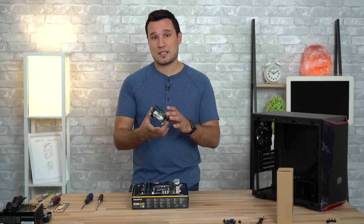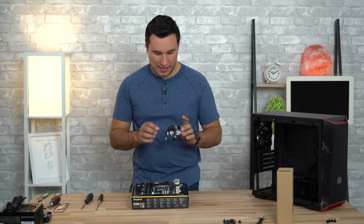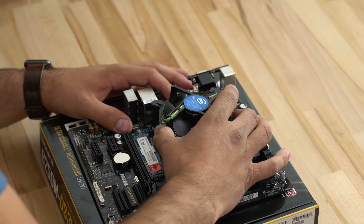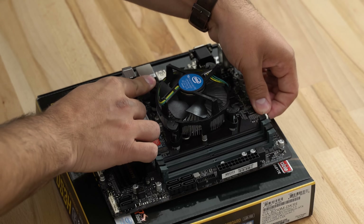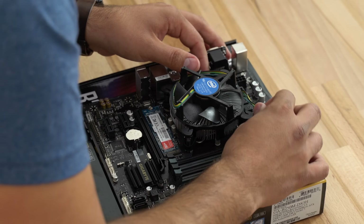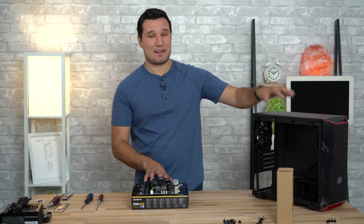Now let's install the CPU cooler. I'm using the included Intel cooler, though I do have an alternative linked in the video description that I'd suggest getting — it has its own installation guide. For this one: set it on top, don't touch the thermal paste, align the pins with the holes on the motherboard, try not to move it around once set down, and push down on all four corners — they just clip in. Then take the fan cable and plug it into the CPU fan header on the motherboard. These connectors only go in one way and have a little locking pin.